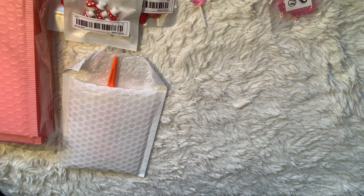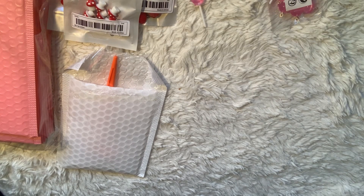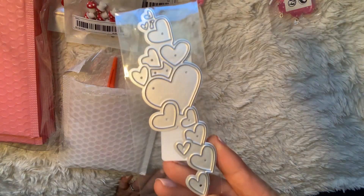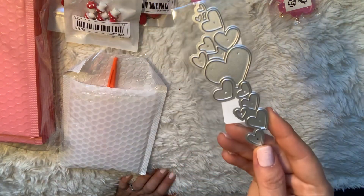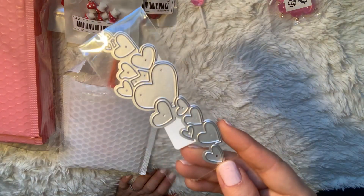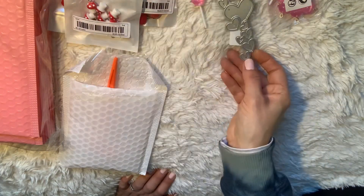I also ordered some dies. I picked up this heart die — it was like 80 cents, which is crazy. I guess it was a Valentine's Day sale. I just thought it would be cute to add to embellishments.